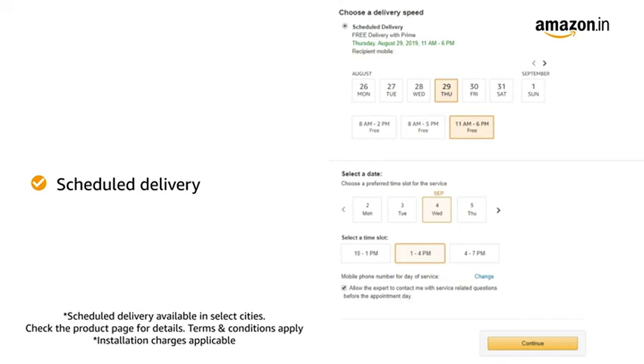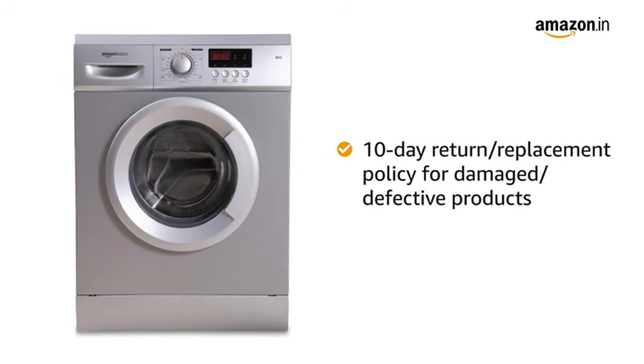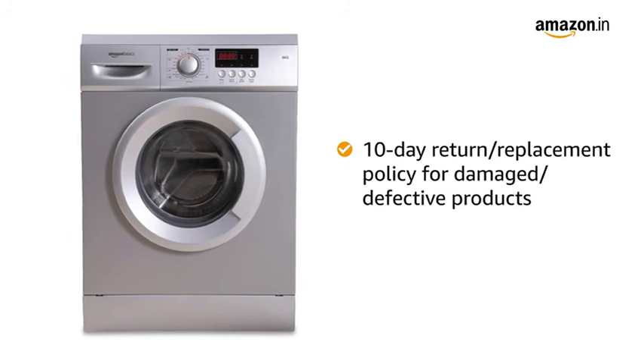Prime members get free delivery. Amazon will coordinate with the brand for installing your product within 48 hours of delivery. In case you receive the product in a condition that is damaged or defective, we offer a free 10-day return or replacement policy.